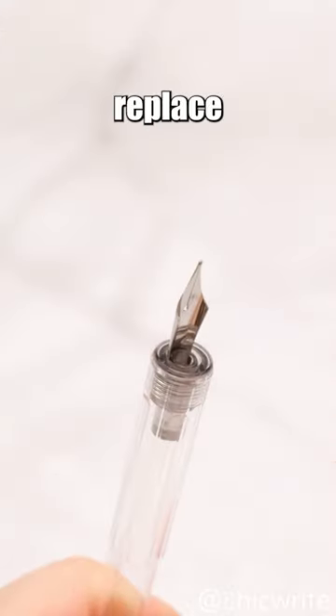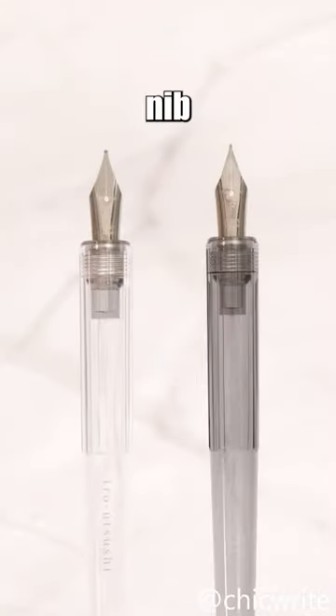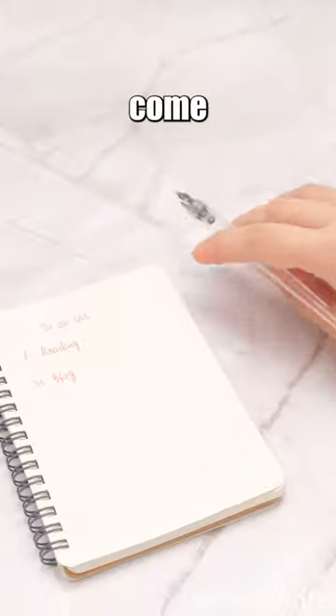However, it's important to note that you can't replace the nib of this dip pen. This means that if it gets damaged, or you need a different nib size, you have to switch the entire pen. The firm nib can't produce various line thicknesses like a regular dip pen, and it doesn't come with a cap, making it prone to rolling off surfaces.